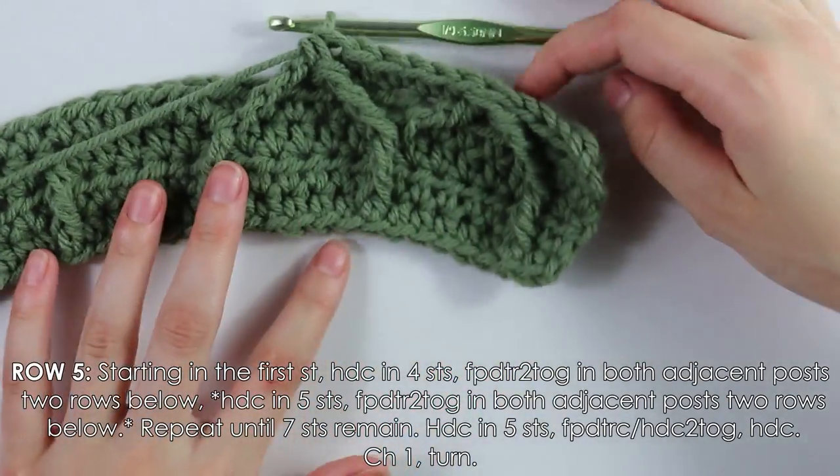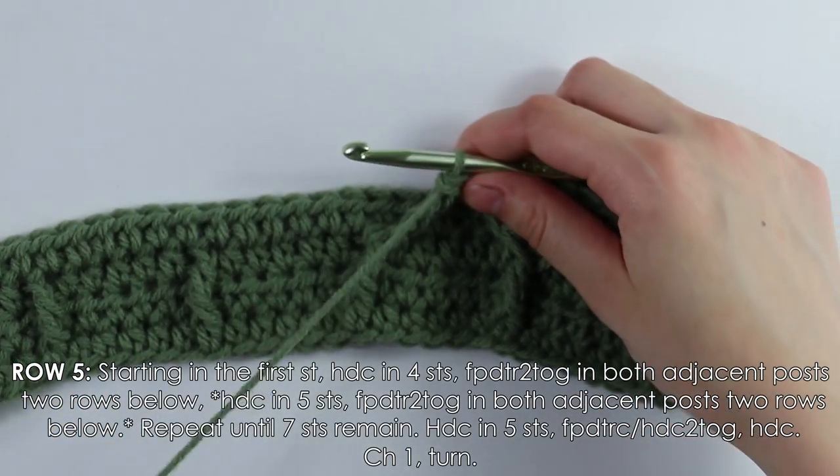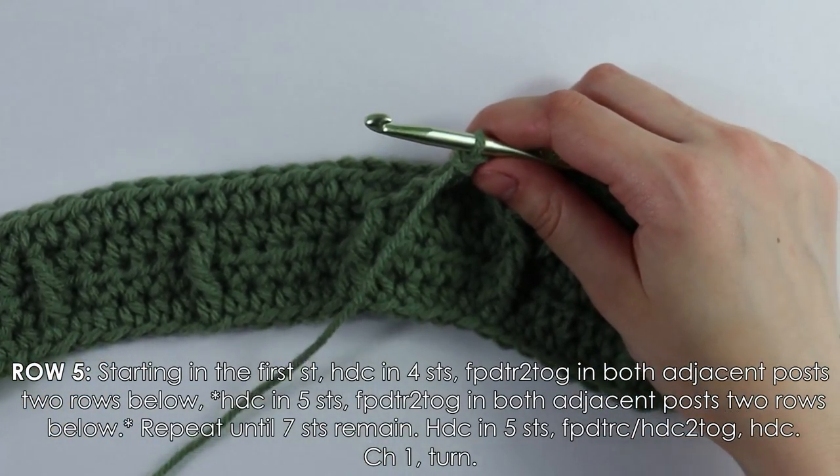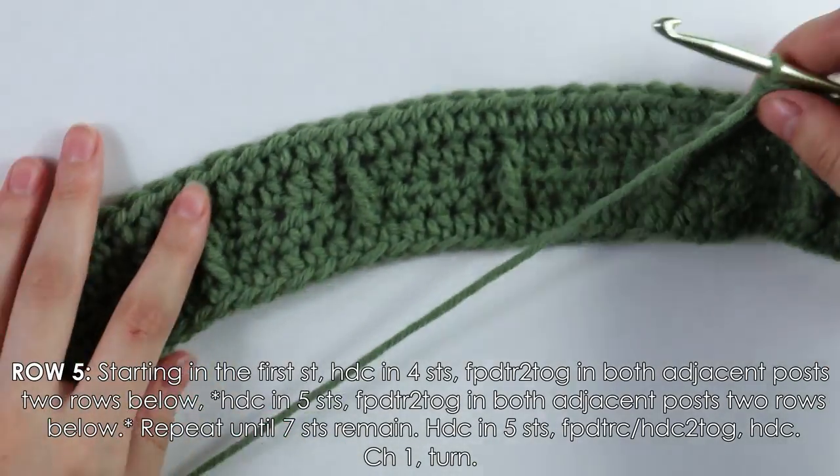Yarn over three more times, insert hook into the next post, yarn over pull up a loop, yarn over pull through two, repeat twice more. Once you have three loops on your hook, yarn over and pull through all three. That's what it should look like — now repeat this pattern of five half double crochets and then the double treble two together stitch all the way across.